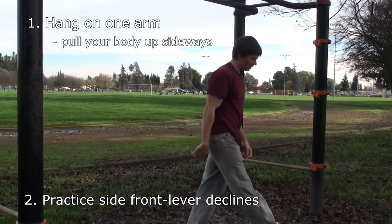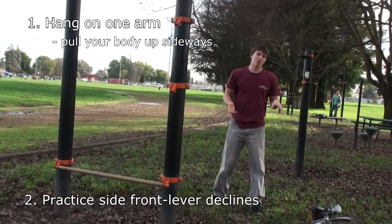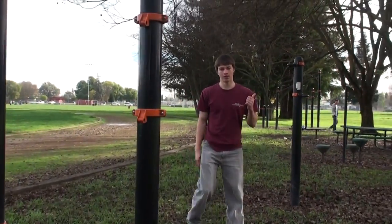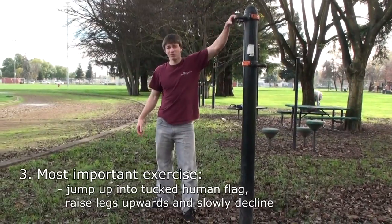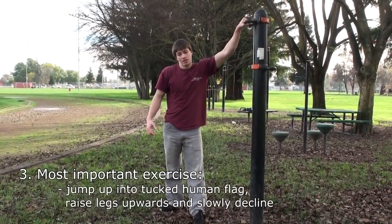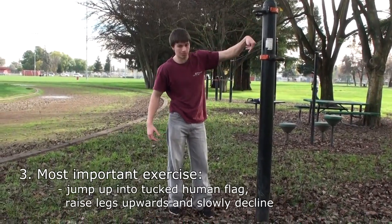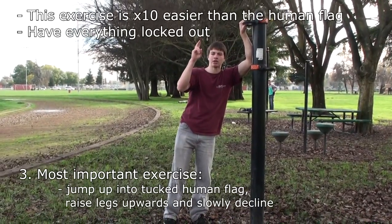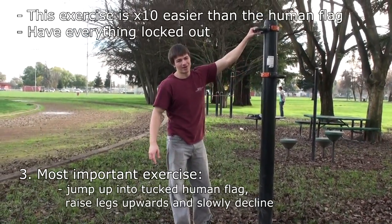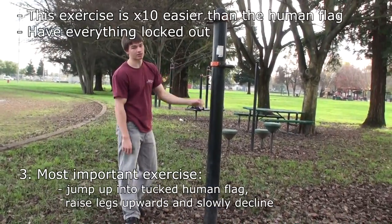This is the main exercise — pretty much the only exercise I used to get the human flag. If you can find a bar like this, or if you don't have one, find a pole where you can grab onto the pole or on top of the pole, and jump up with your legs straight up. It looks very difficult, but it's at least ten times easier than the human flag.